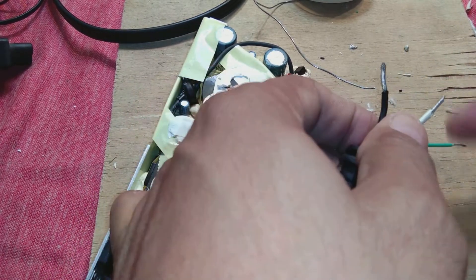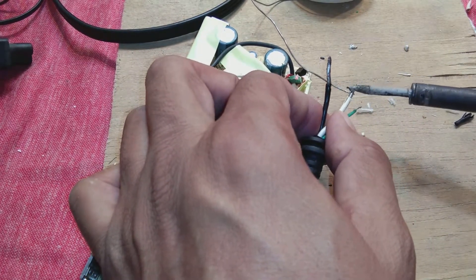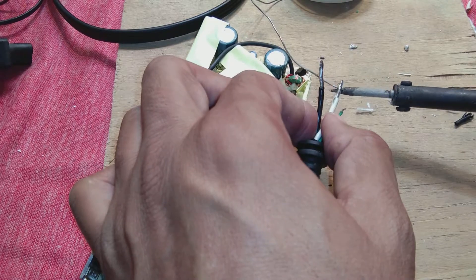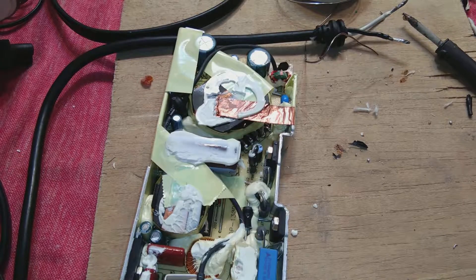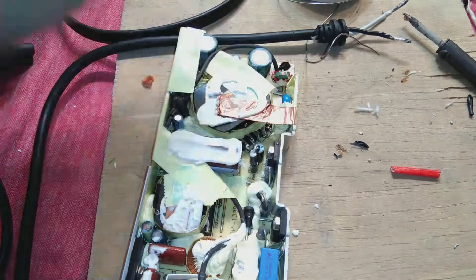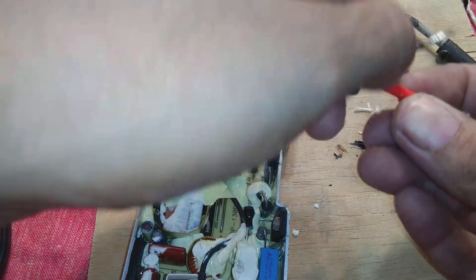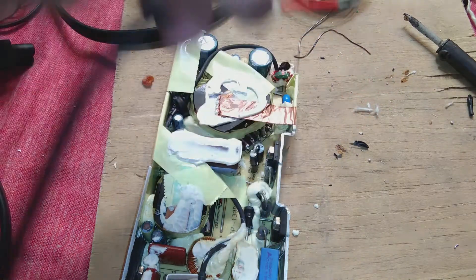First we have to twist the strands so they will be combined, then solder them. This way all the wires will be properly soldered. For a little more improvement, put some glass sleeving - regular glass sleeving used in motor windings - cut a small piece and put it on. This will prevent short circuiting because the wire insulation alone is not very good.